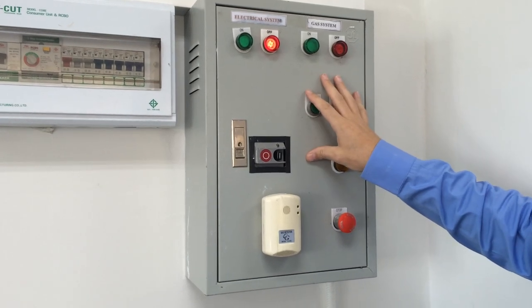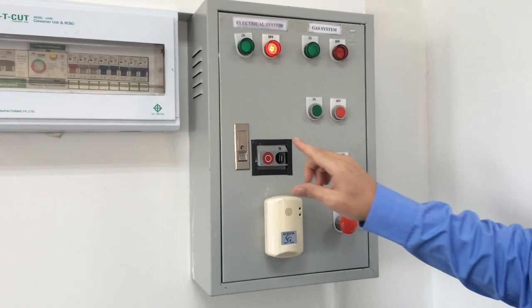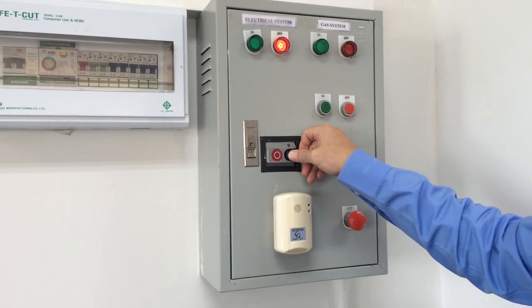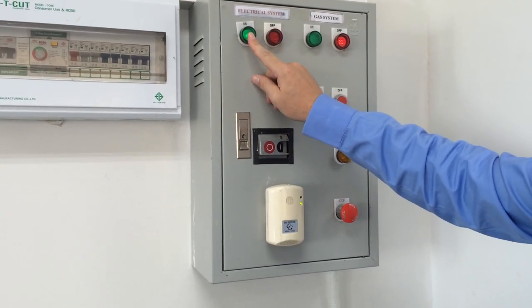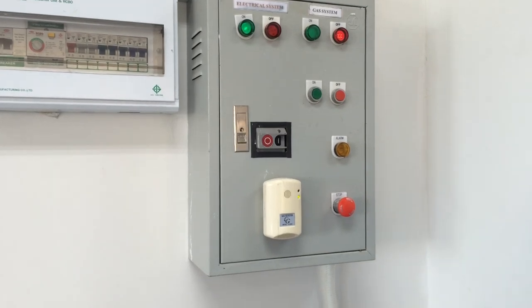This is the gas and electrical system. The first thing that we need to do is to switch on the electrical system. To switch on the electrical system we push this button and the green light goes on. The electrical system must be used to operate the gas system.